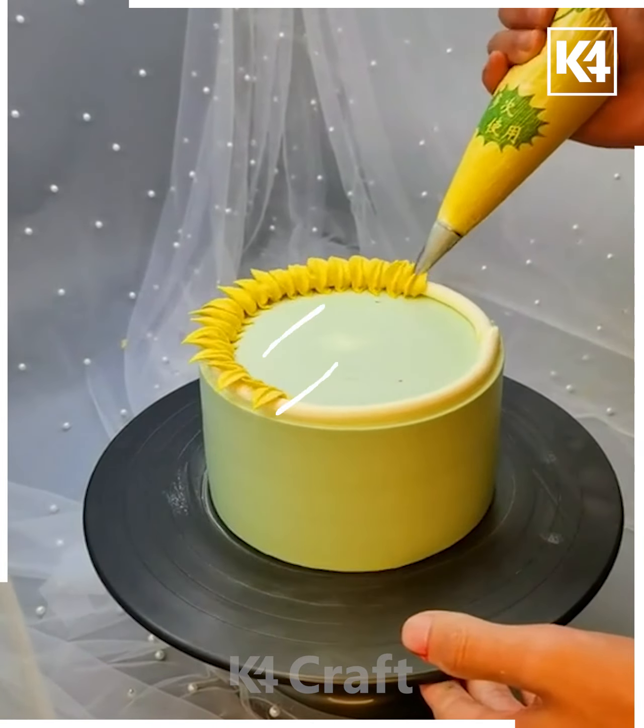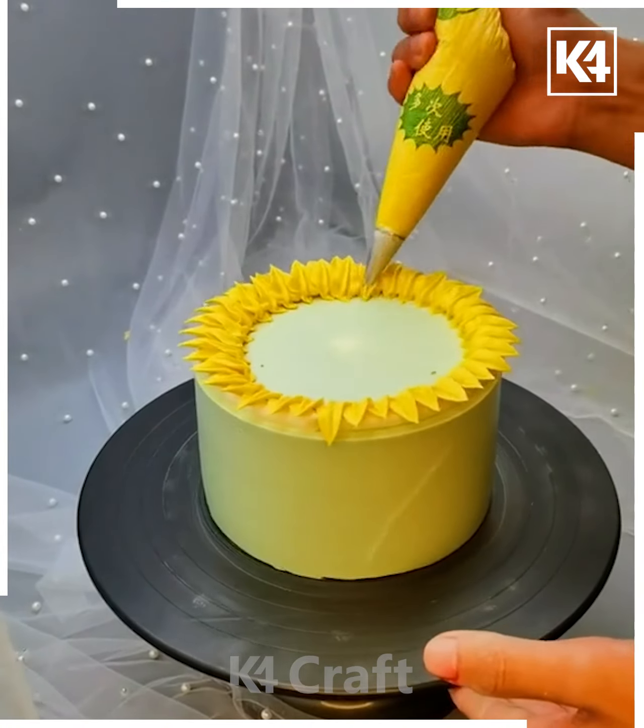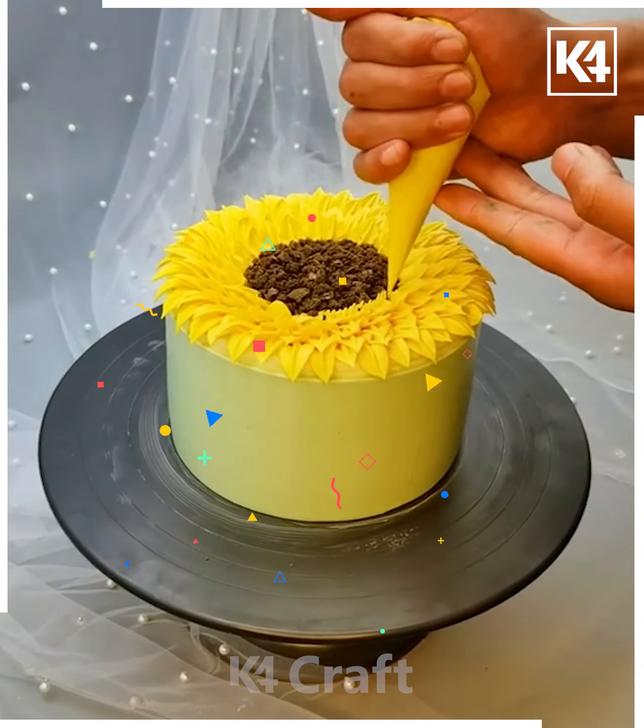Draw another line to complete the petals and fill the spaces on the cake all over with cream. Fill black color cream in between, or add some chocolate pieces, then make lines for stems and leaves — and the cake is ready.